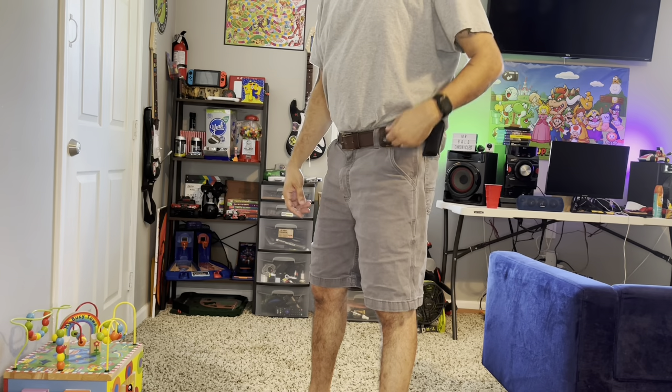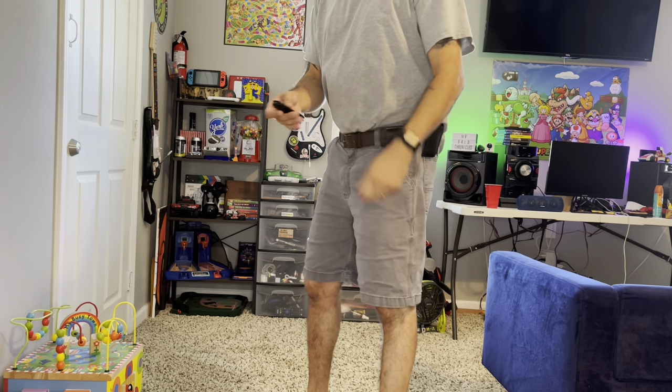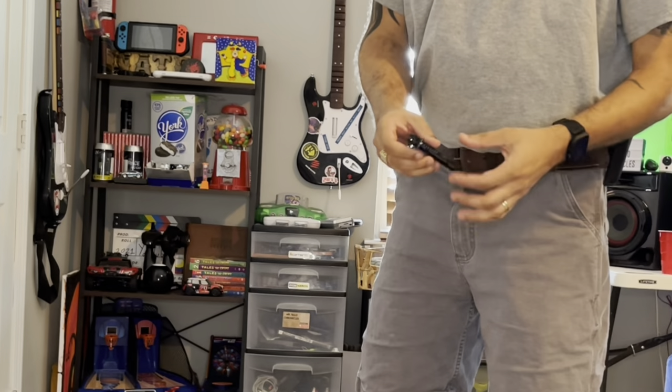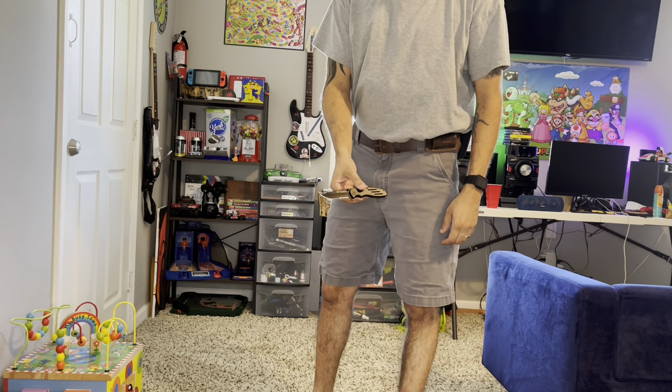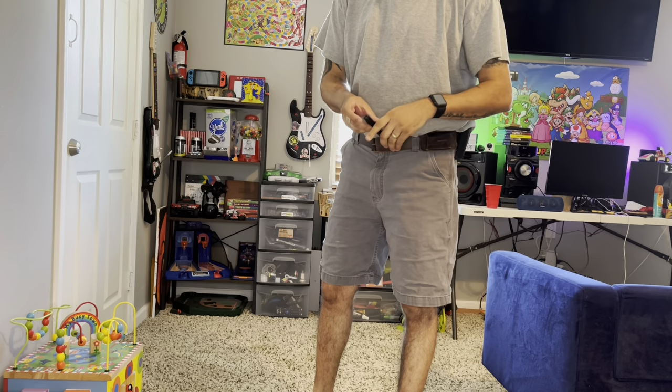This is a Smith and Wesson knife — cheap, I'll put a link in the description too. It's a mid-sized knife, not super small, pretty basic and average in size.